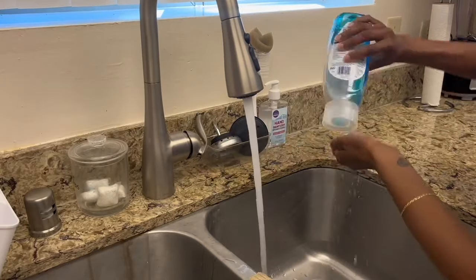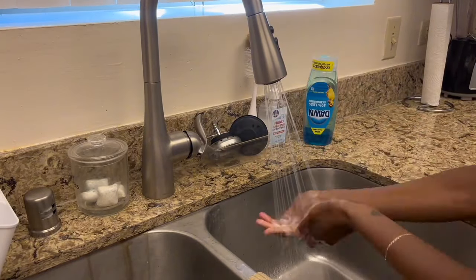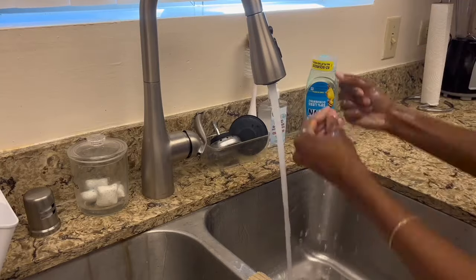Nothing too major — just going to do a quick hand wash after all that cleaning so I can taste this food.